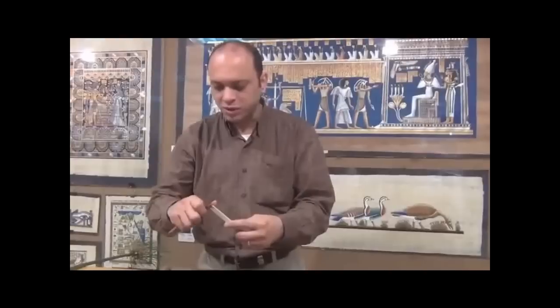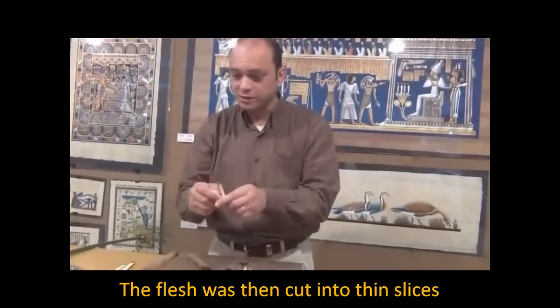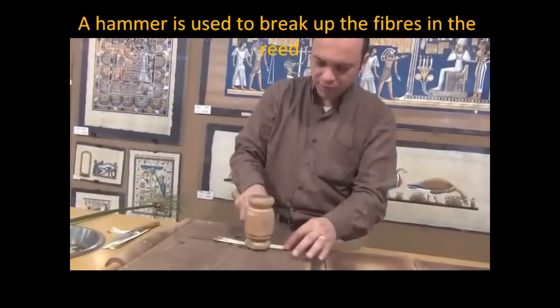We cut the inner part into small slices like this. The inner one is where we can easily pick up. Like this. We use something like a hammer, just to make the slices flexible.